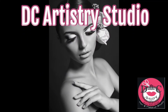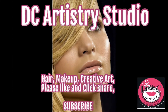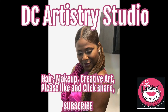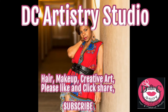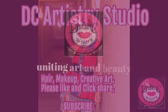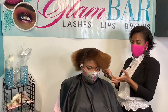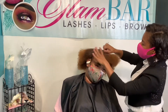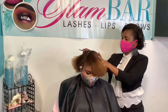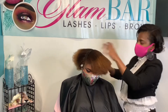Today we're going to be doing a braid. You want to prepare the hair first — comb the hair, make sure you're on a clean head of hair, and part it at your desired area. After you part, go ahead and start braiding down.